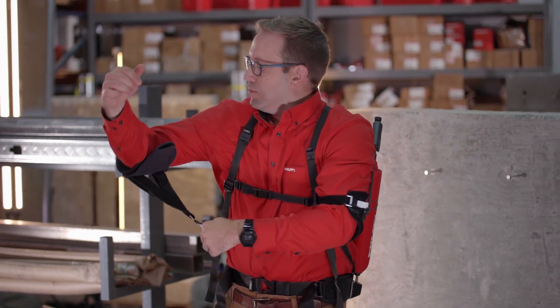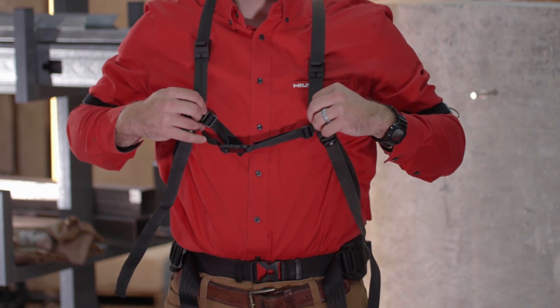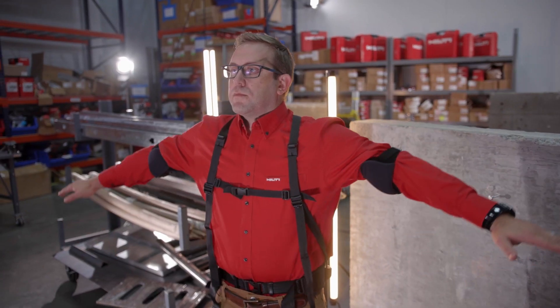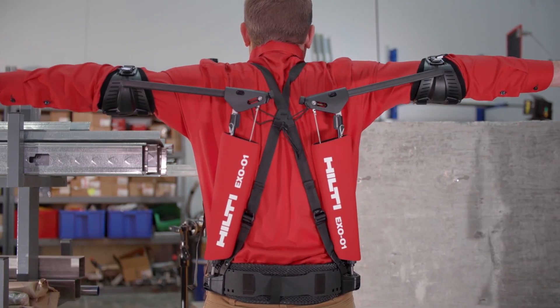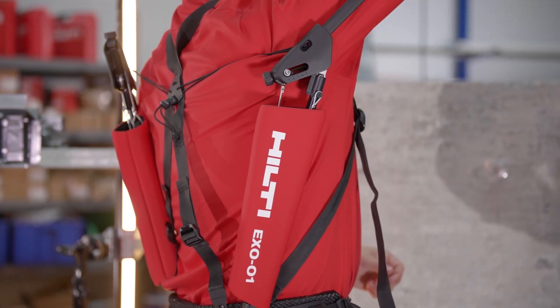Secure the arm support to the other side of your body in the same way. Ensure that the product is fitted symmetrically and that the X01 feels well balanced on your body. You should now be able to freely move your arms with virtually unimpeded range of motion to help alleviate fatigue and strain when performing overhead tasks.